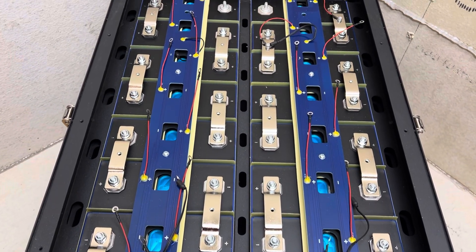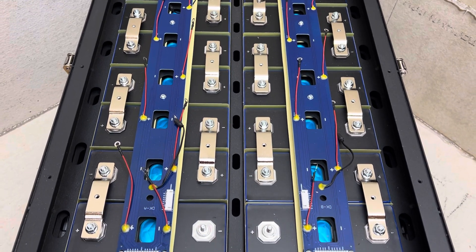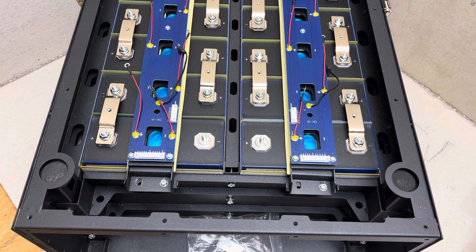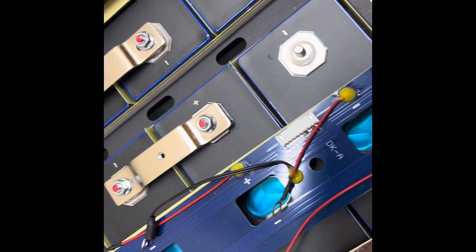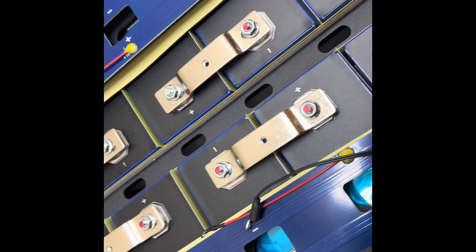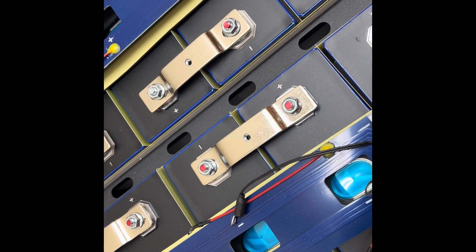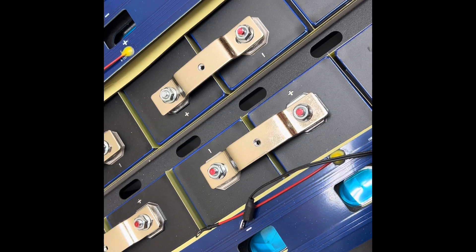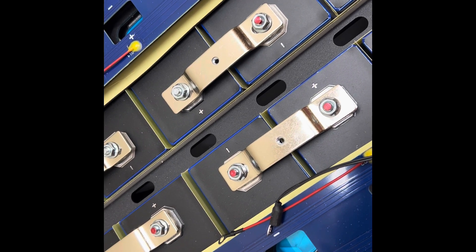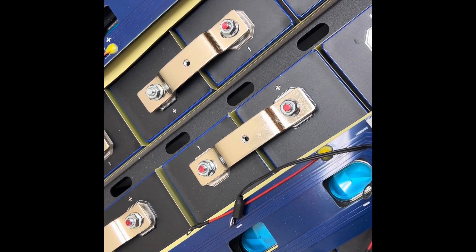All the bus bars are on, though I haven't torqued them yet — I will torque them in the morning. The torque should be at 7 newton-meters. I learned this technique from Ray on his videos: he feels for the click rather than listens. I listen for the click but also place my left hand on top of the tool to feel it release. I do this because I'm hearing impaired, but it works perfectly either way.